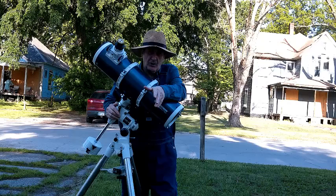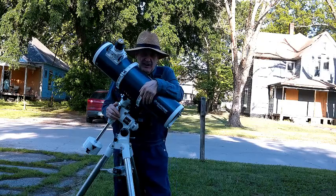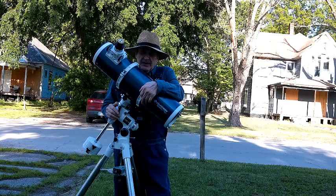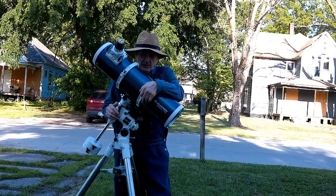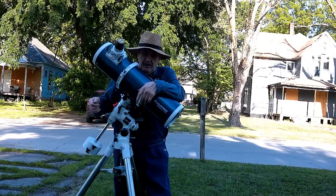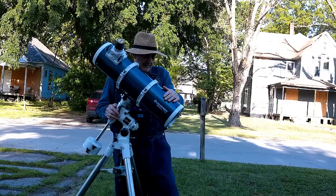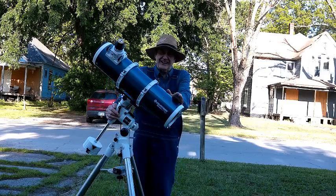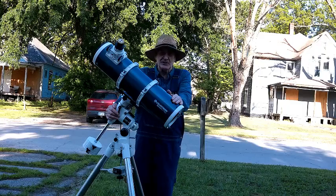If you're young and strong and you've got $739, this is a great buy. If you're elderly and feeble, you might want to stick with a short tube 80 and a lighter mount. This is my nice 6-inch Newtonian.